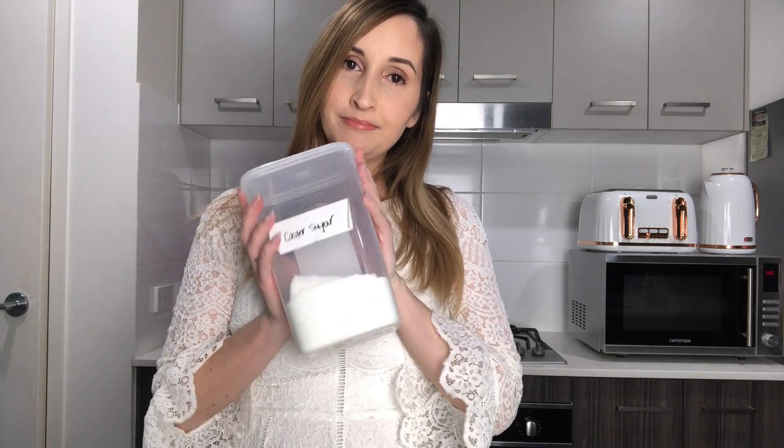Hey guys, today we're going to be trying and testing out the Tasty whipped coffee recipe. This has been trending for a couple of weeks now and I've been really keen to give it a shot. It looks super easy and really fancy, and you don't need that many ingredients. You need some instant coffee, sugar, hot water, and a milk of your choice. I'm going to be using coconut milk because I can't have dairy, almond, rice, or oat milk.